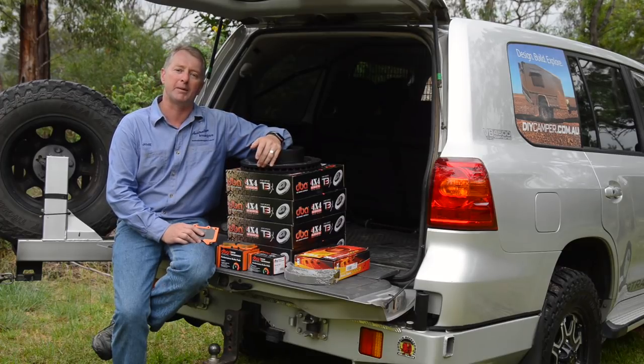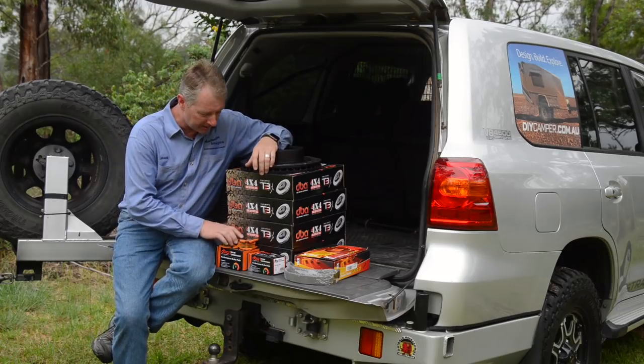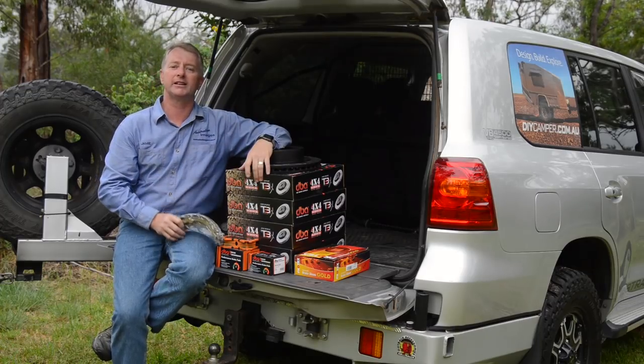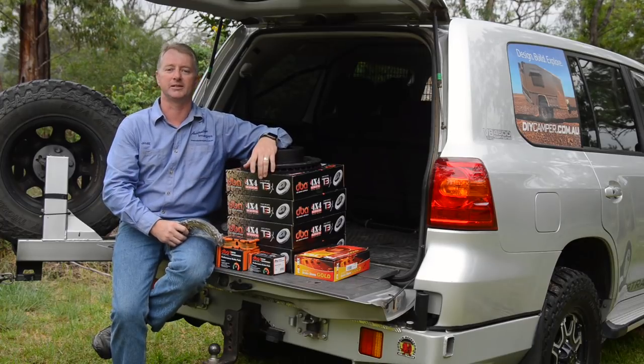This makes them ideal for heavy four wheel drives like the 200 series, especially if you've got a GVM upgrade or you tow regularly. Finally, even though they probably still have some life left in them, I'm going to be replacing the 200's handbrake shoes. Given the relatively low parts cost and the fact that the rear rotors will be off anyway, it's a perfect time to replace them.